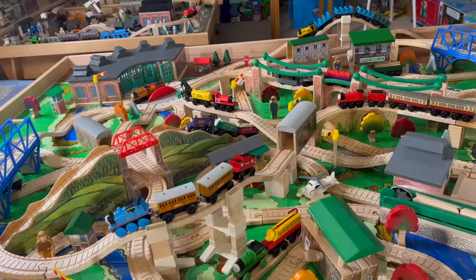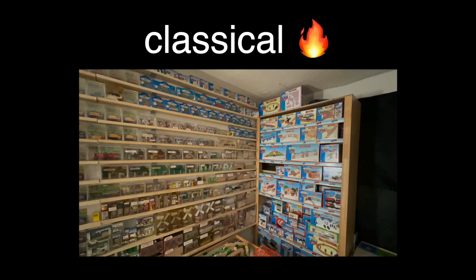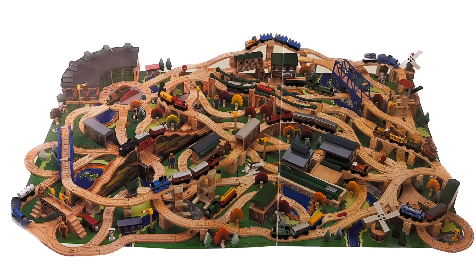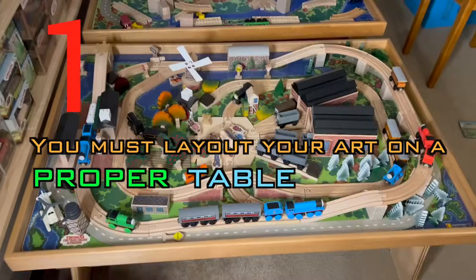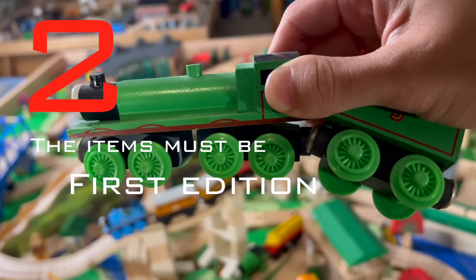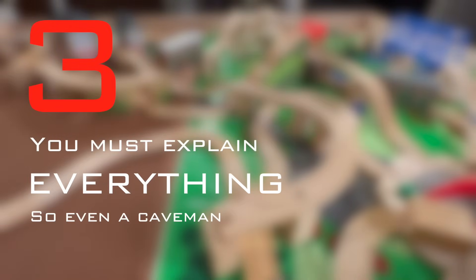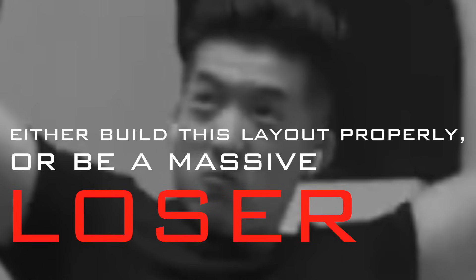The layout we're building today is the 1998 yearbook layout. It's iconic, beautiful, filled with classical items. This might not look like much of a challenge until you realize we're gonna build this on Catchcade mode. What is Catchcade mode? You must lay out your art on a proper table — no floors. The items must be first edition or 1998, and you must explain everything so even a caveman can build this layout. And yep, I just made it up.